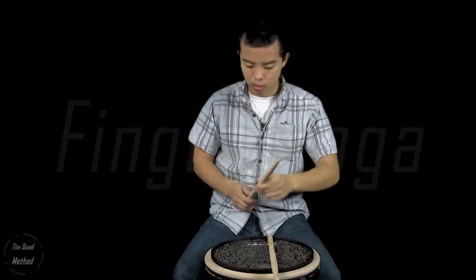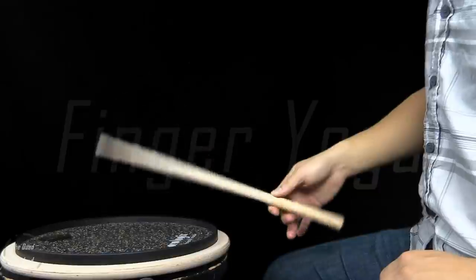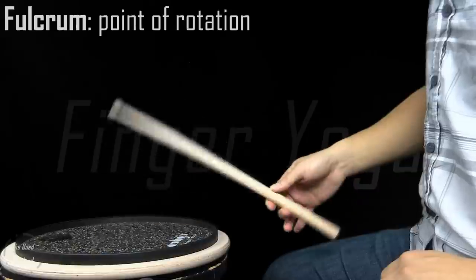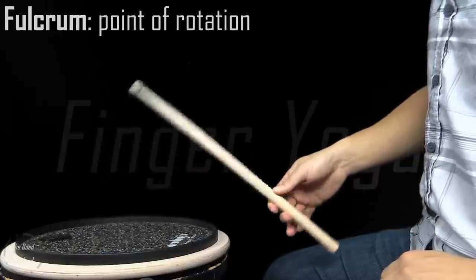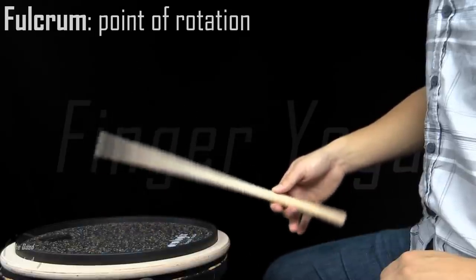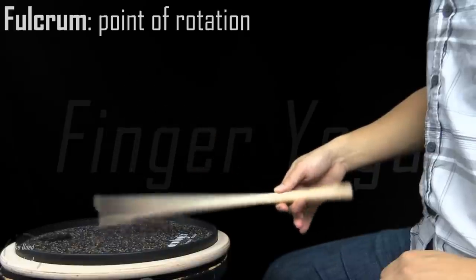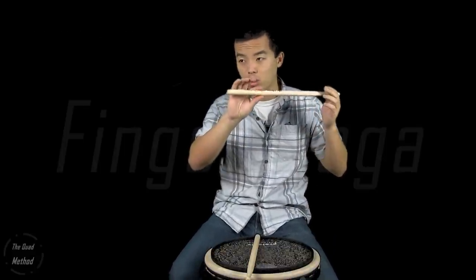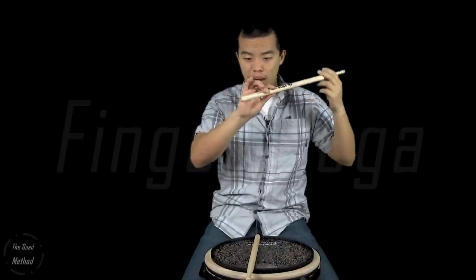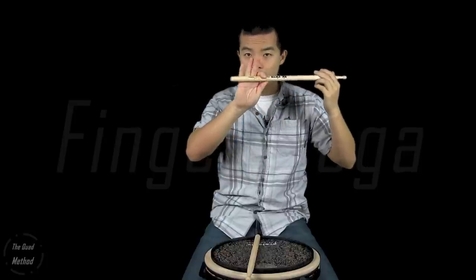For the middle finger, keep your fulcrum on and play into the pad just using your middle finger — notice how the index and thumb aren't really moving. It's just the middle finger pulling the stick up towards your palm, causing the downward motion. Once the stick hits the pad, the middle finger allows it to rebound all the way. Don't pull your middle finger in and leave it there so the stick is choked off. Also make sure you're feeling the stick towards the tips of your fingers — this gives more leverage and full range of motion. The deeper in the hand, the less leverage you have.